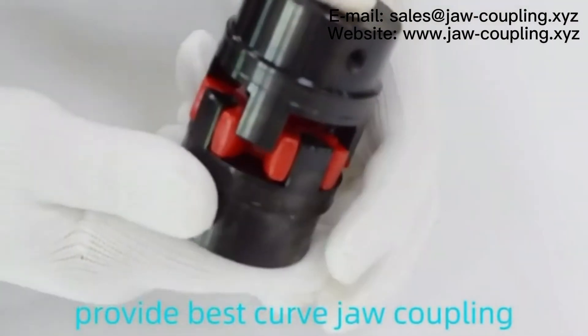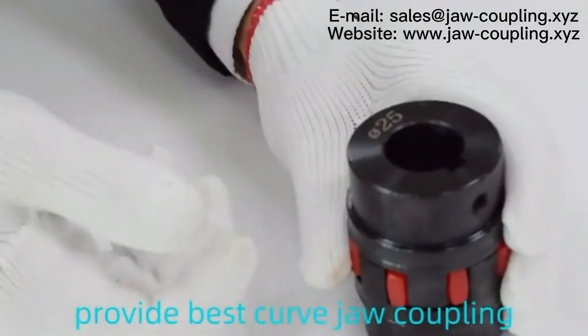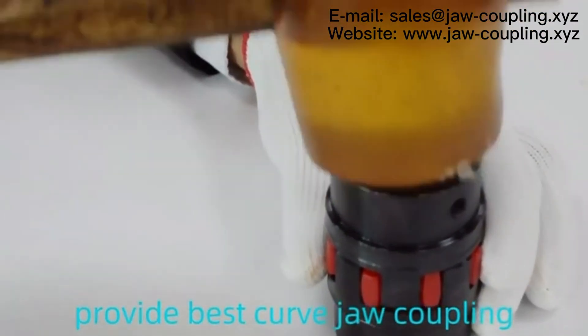No.3 has standard sizes 14 to 42, wear the red inner storm spider. No.4, puncture-proof and electrically insulated. No.5,